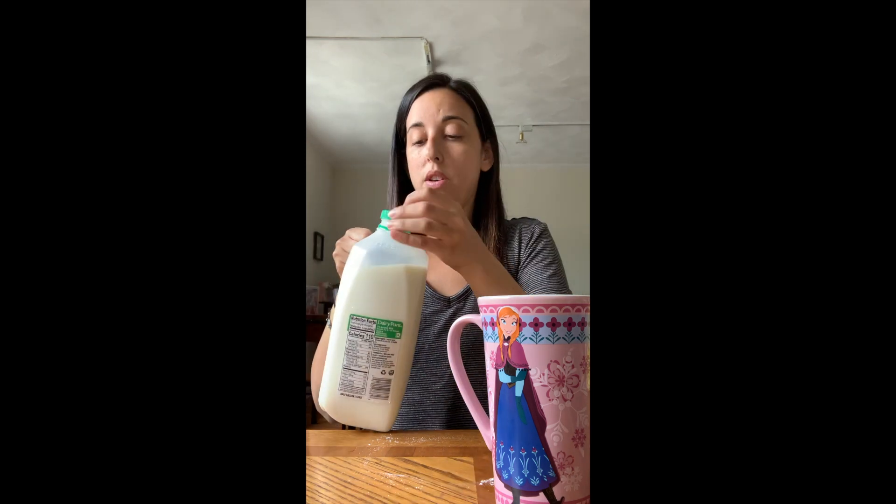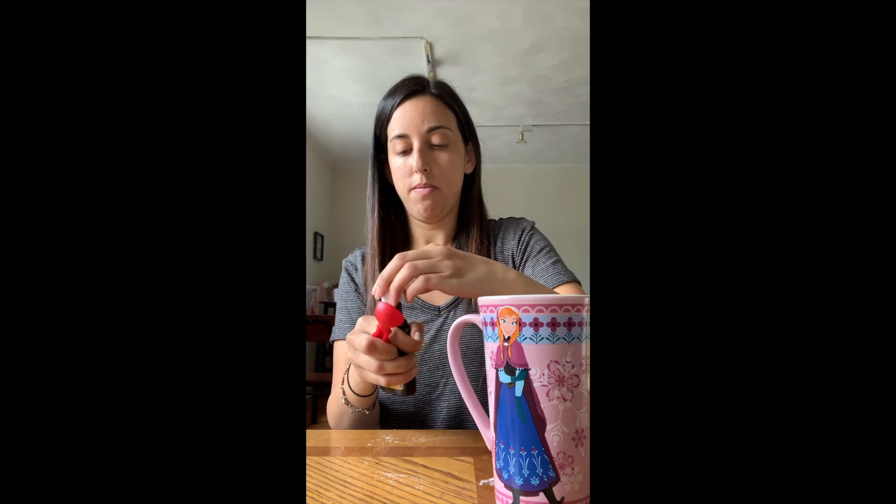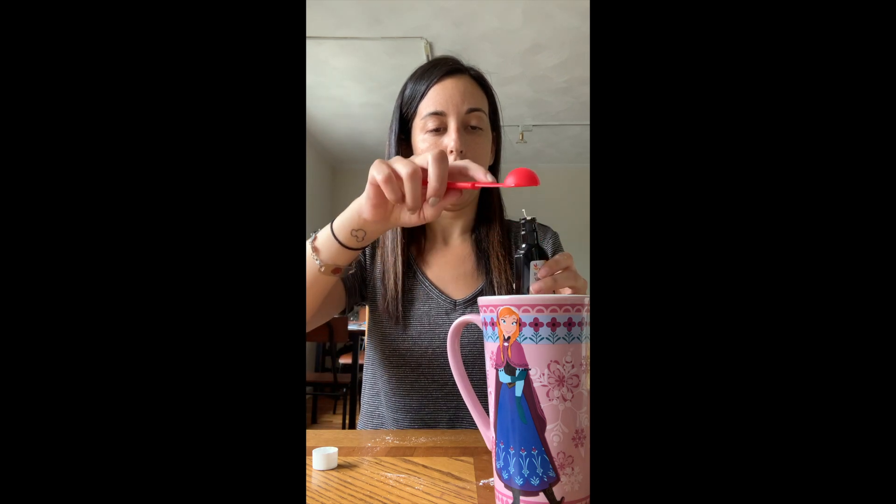Next, we're going to get the vanilla and we need one teaspoon. A teaspoon is not as big as a tablespoon. I'm going to measure out one teaspoon and pour it in the mug — there we go, vanilla is done.